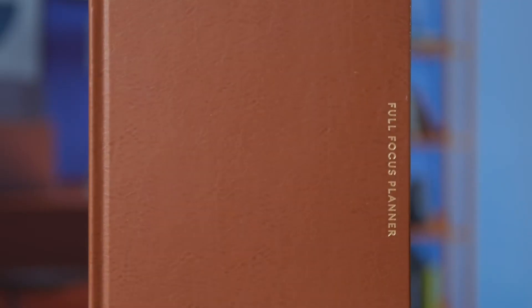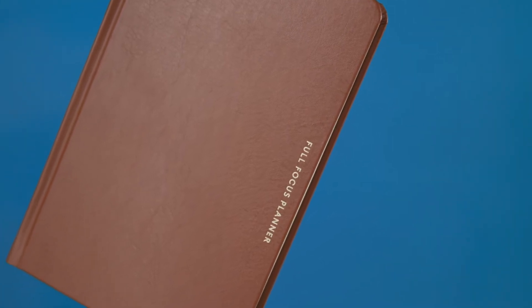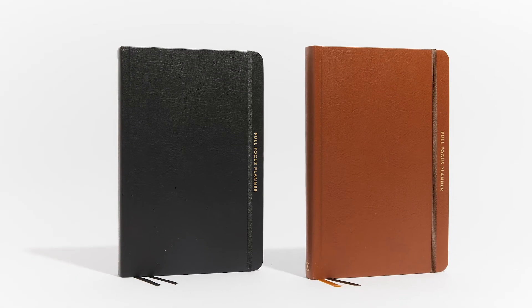Hey everyone, Verbs here, and today I'm excited to share our new Saddle Executive Planner with you. If you're familiar with the Executive Full Focus Planner line, the key difference with this planner is the brown leather cover. This is actually a custom color we had created just for this planner. It's the same feel as the Black Executive Planner, just in a polished brown color.